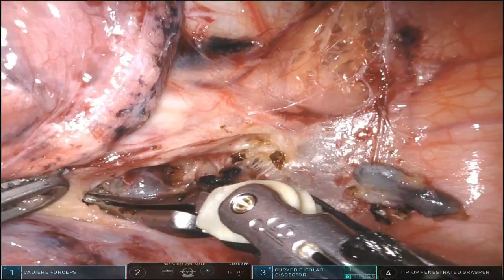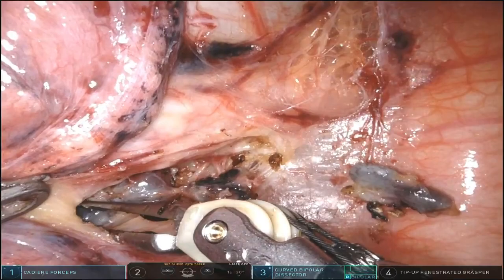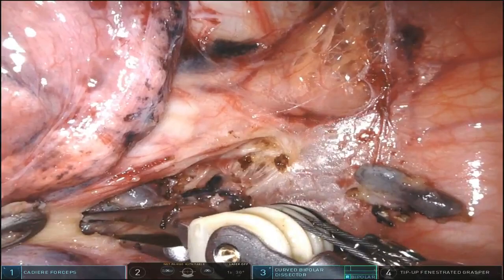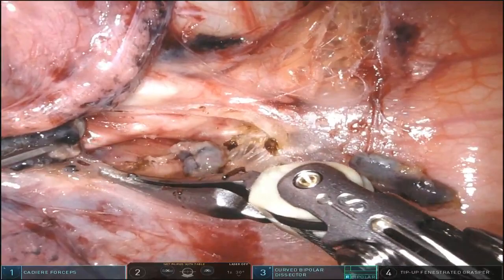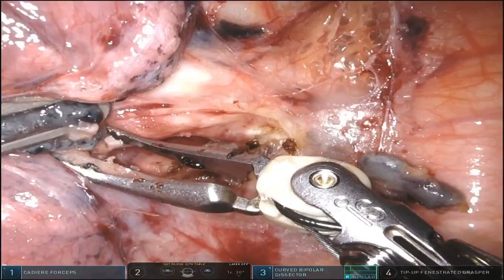Here we're finishing up the subcarinal packet, getting into the area towards level 10L. Once you have this out, you can control the rest of the bleeding. I use a little bit of Surgicel here if needed, but that's typically how it goes.